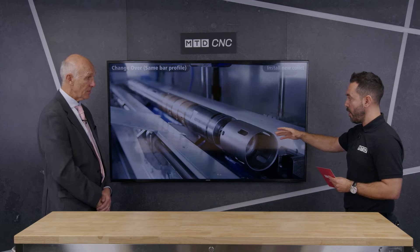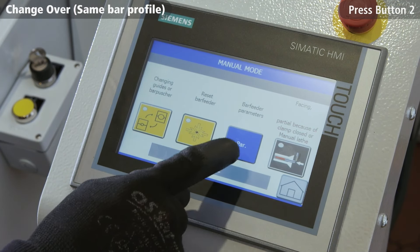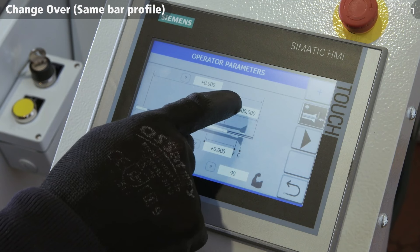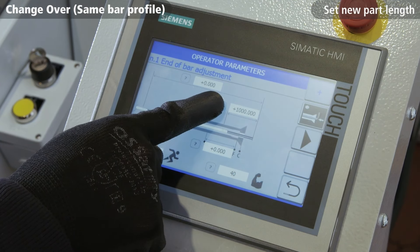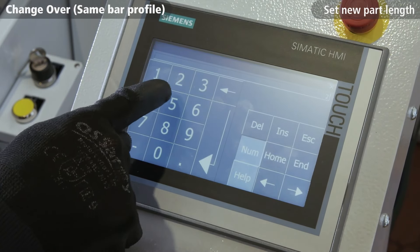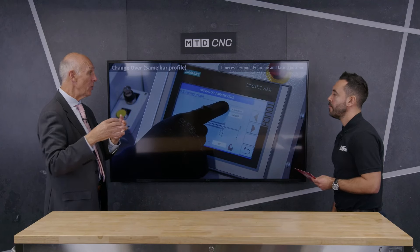Regarding the technology in the Maestro — tell us about changing bar diameters. They've made it even simpler, as you can see on this control. One button brings the pusher back, you take the gripper collar off and put another one on — 30 seconds. You enter your bar diameter and it adjusts the bar rack for you automatically. The abacus bushing, which is their patented device, comes in three sections. The sections go down and clamp on the bar diagonally, clamping on four areas of the bar.